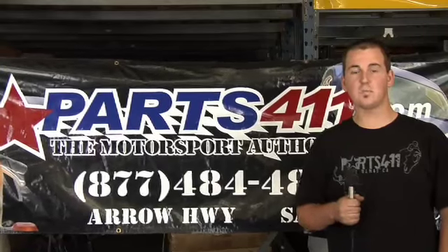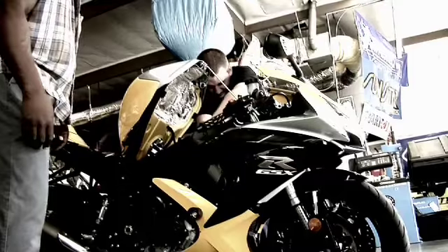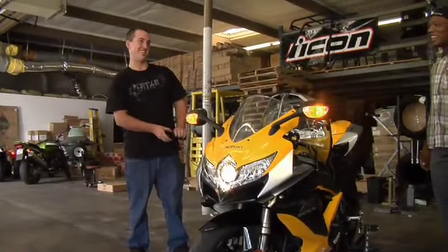The installation was very easy on this product. It took me about 30 minutes to install — very easy, no cutting wires, no nothing, just splicing in. Did it myself right here in the garage. Pretty much basic tools needed, nothing fancy.